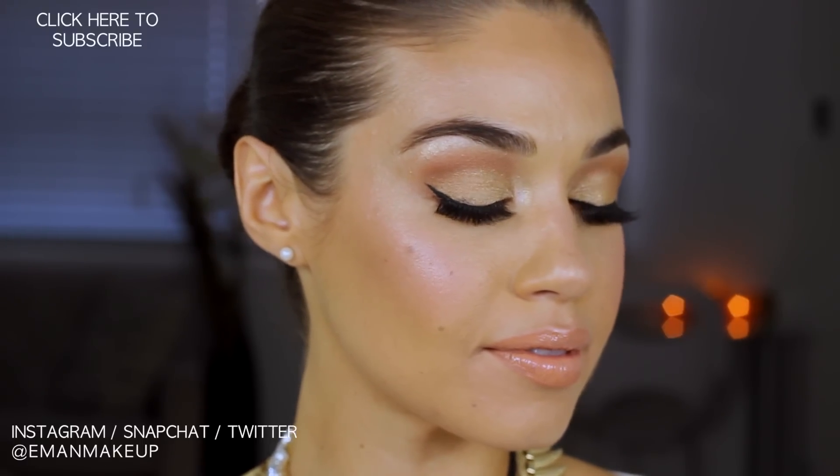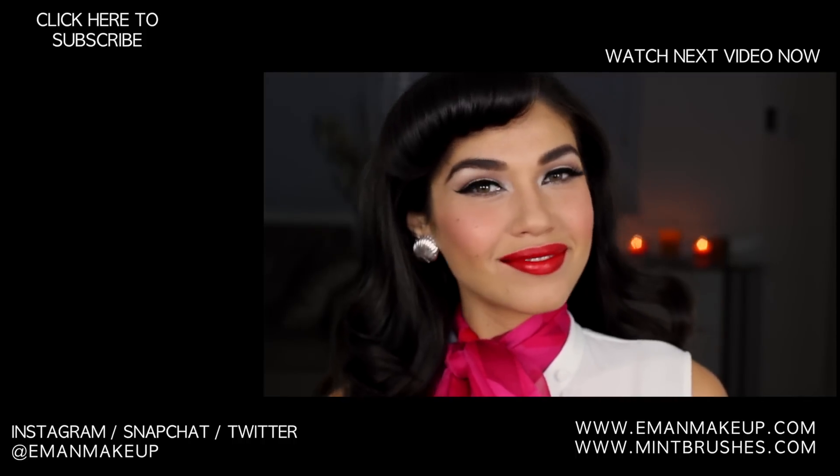There you go — that is the final look for this Kim K inspired wedding makeup! If you try this out, please make sure you tag me so I get to see it — I'm at Iman Makeup on Instagram, Twitter, and Snapchat. If you like this video, hit that like button so I know to do more of these looks, and don't forget to subscribe. Thanks for watching, love you, bye!